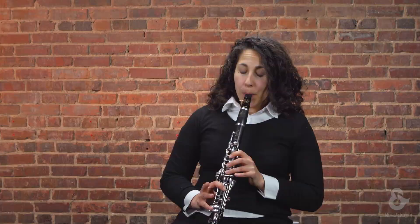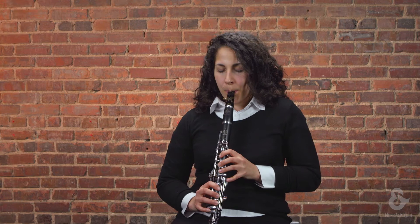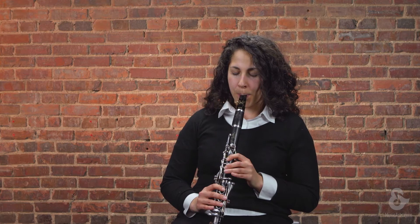Here's a quick example to show you what traditional reeds sound like. Once again, we've been talking about Vandoren traditional reeds, which are available for all clarinets in a wide variety of strengths. Whether you're a beginner or a professional, traditional reeds are going to be a great choice.